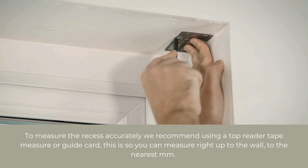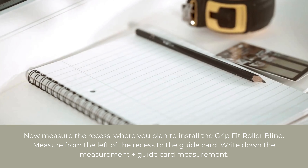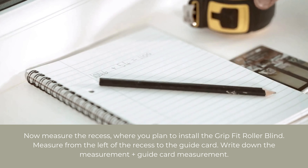Now we'll measure from the left hand side of the recess to the line we've just drawn. We measure to the line because bending the tape into the corner can cause a mis-measure. Note the measurement down from the left hand side to the pencil mark and add on your 54mm from the guide card measurement. For example, our measurement to the line is 1046, plus 54 gives us an overall width of 1100mm.